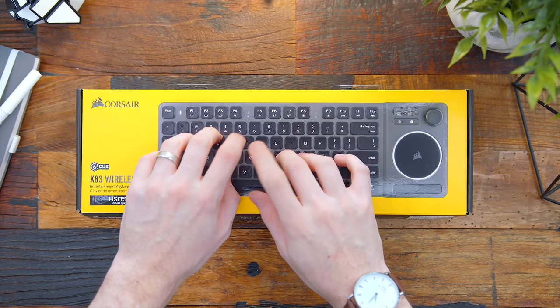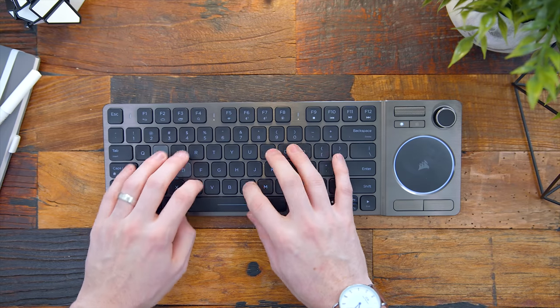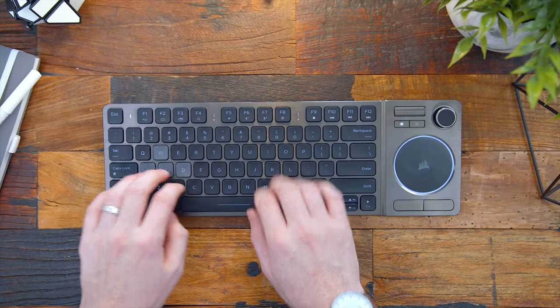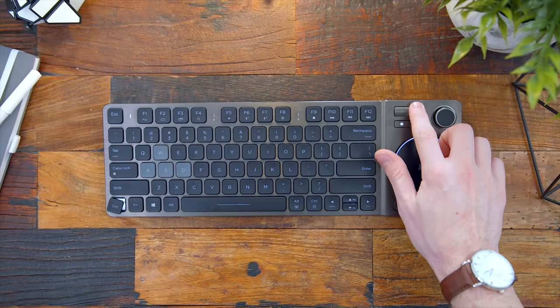Now let's do a sound test so you can hear how the keys sound. [Sound test] So that's a pretty standard sound from a wireless scissor mechanism. I would have loved to see Cherry mechanical switches in these — the switches used are from Kailh. I know Corsair mostly uses Cherry in their keyboards. Would have been nice, but again, it's not a gaming keyboard, so we understand.